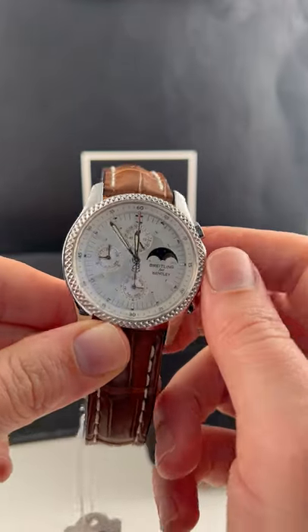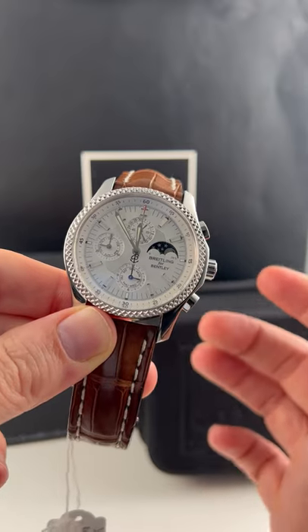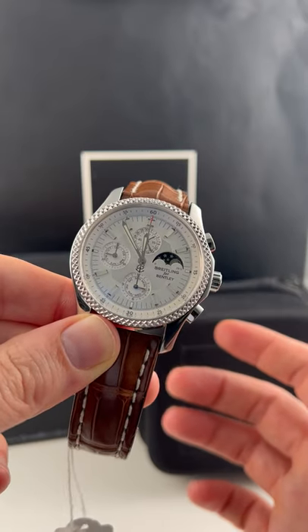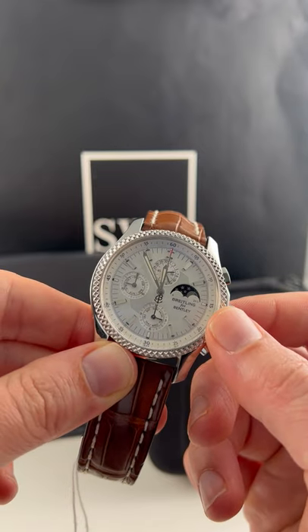We got ourselves a Breitling Bentley with a moon phase dial here. It already goes without saying, this is already a collector's item because they don't make the Bentley at all anymore. And they very rarely made any with this sort of complication on the dial.